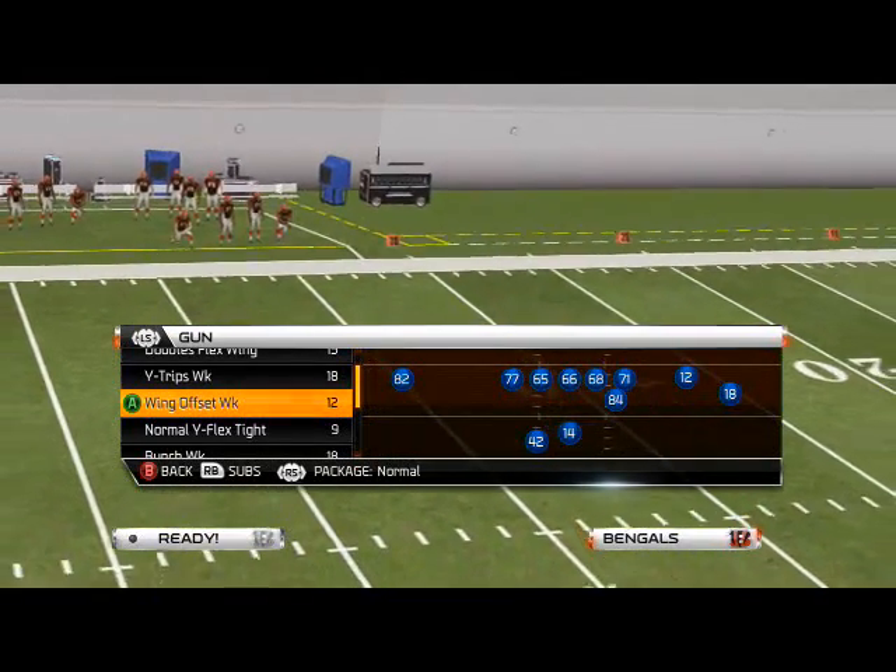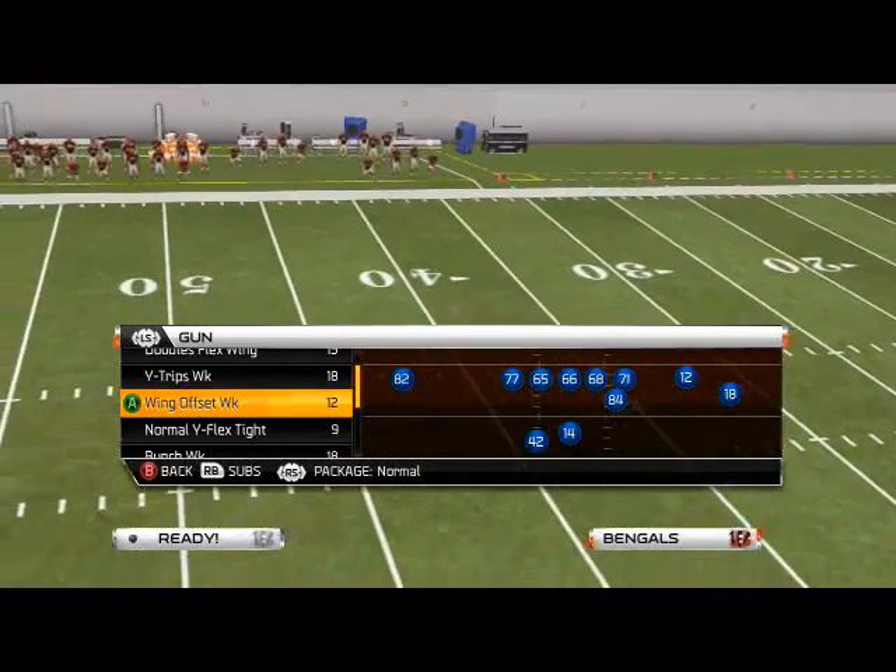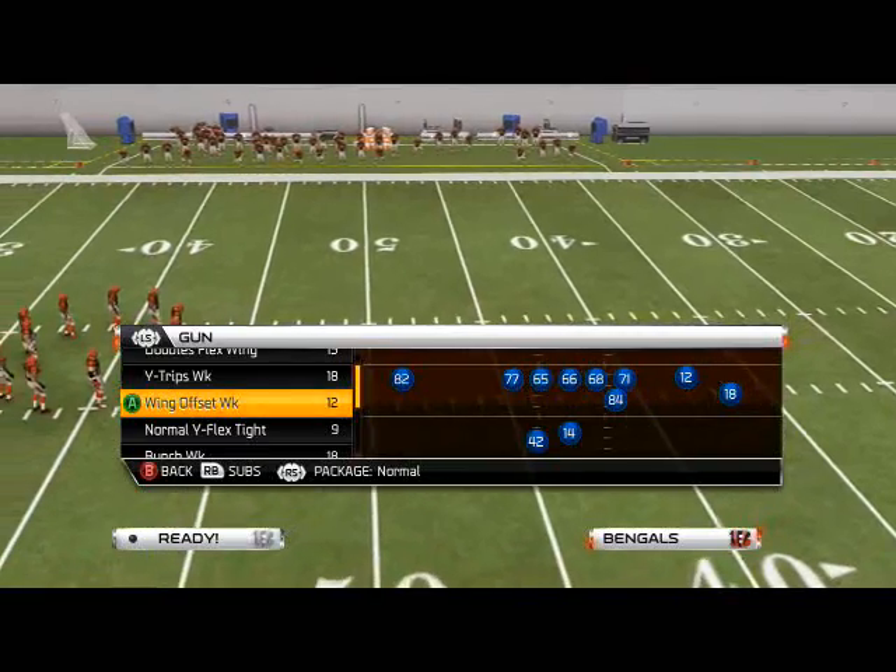What is up man, I'm Final 25 Gamers. In today's episode of Scheme of the Week, we're going to be taking a look at the Wing Offset Weak formation found in the Green Bay Packers playbook. The play we're going to focus on today is the inside zone split.